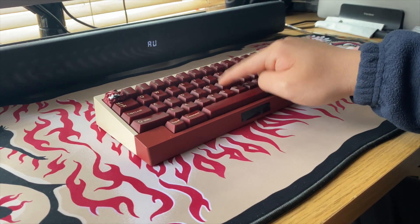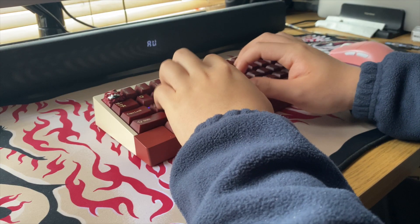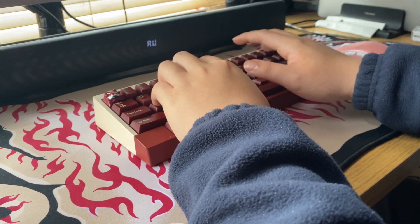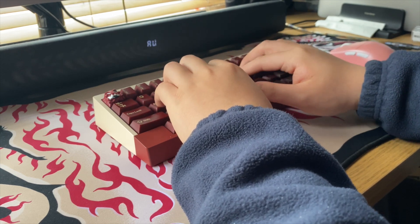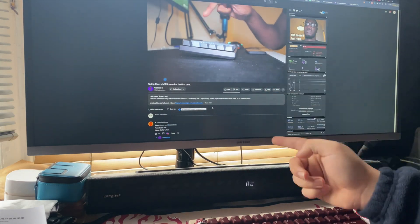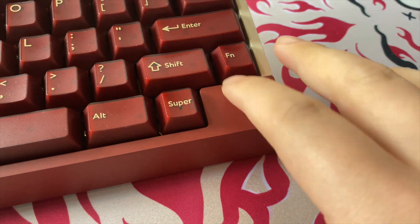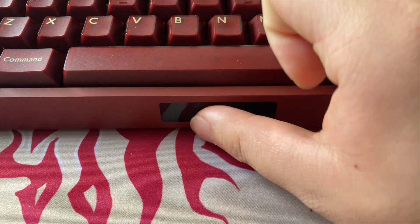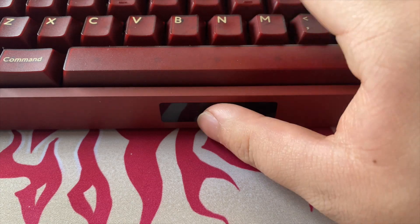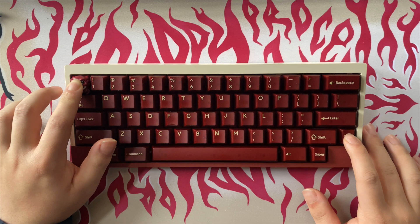I don't want to take apart the stupid plate assembly again, so let's try swapping the switches out. Much better. Good that there's no PE foam so it doesn't sound too foamy. Let's see if I can make the video a little bit louder. Oh — right, the touchpad. This is actually pretty cool, could get used to this.